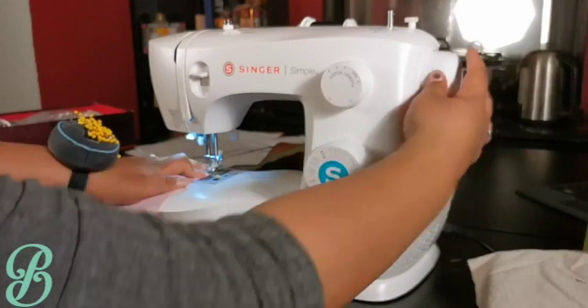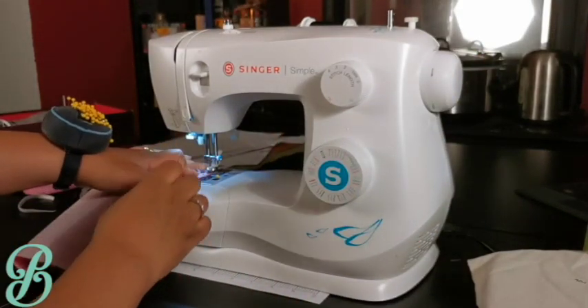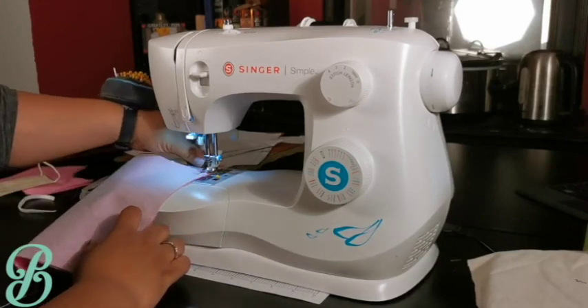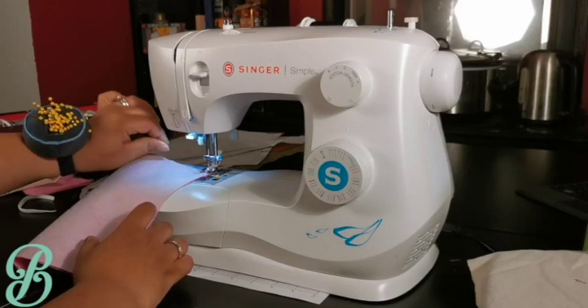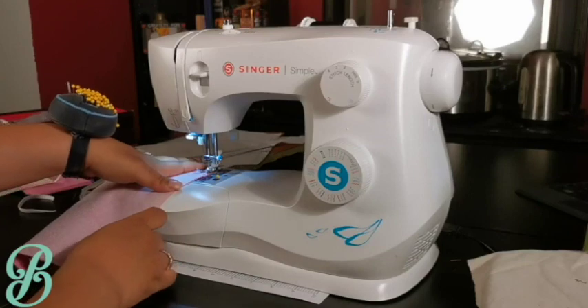To help avoid having the threads suck back up into the machine during your first stitch, hold the threads down with your hand to make one stitch using the hand wheel. Once you've got that one stitch, you can now sew a couple of stitches by foot without worrying about the thread being sucked up into the machine.